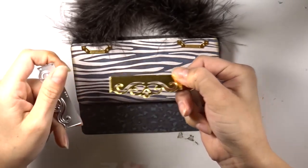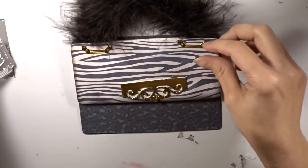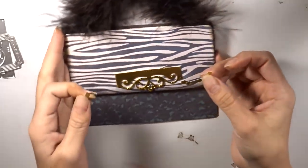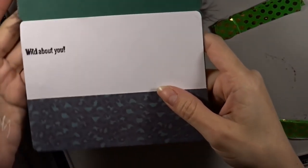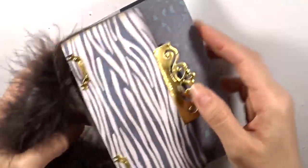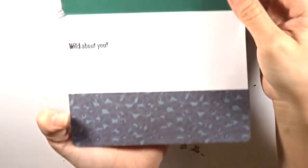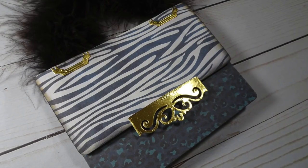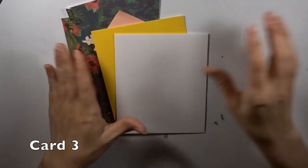I used my own die that came with the sidekick starter kit to create the clasp to open the purse. Then using a small die cut frame from last month's kit, I cut it in half and used it towards the top to create a little clasp to hold the handle of the purse. On the inside I stamped 'wild about you' and added the cheetah print to carry the theme throughout. This was so fun — I was really impressed with the results.